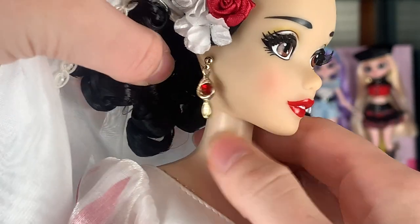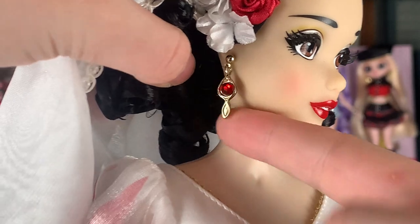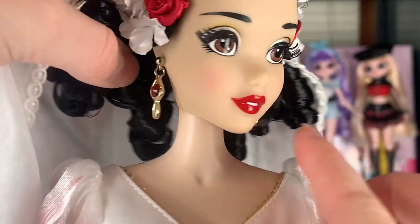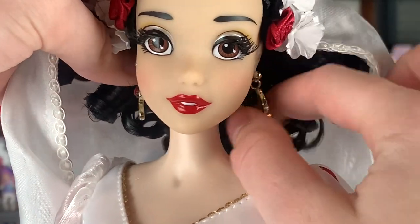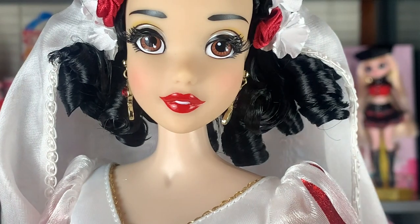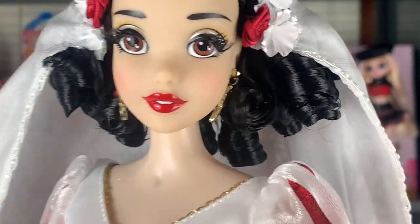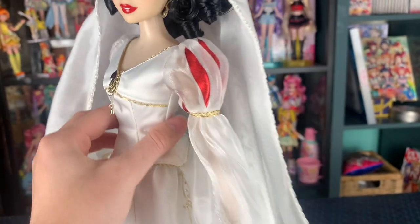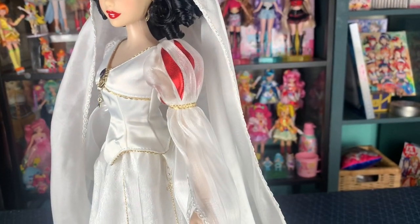They're hanging earrings! I'm so glad Disney has been doing this more — we deserve more hanging earrings. They're actually metal. Love the little rhinestones, so cute. I prefer when they do actual metal accessories or at least metal-plated accessories; I just think they look so much better. Perhaps that's a problem over time — what if those rust? But I don't know what type of metal this is or even if that would be a problem.